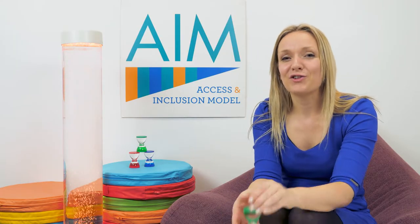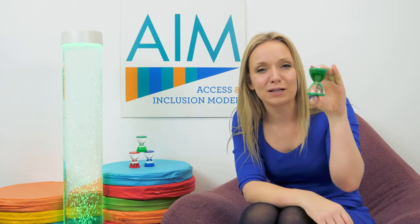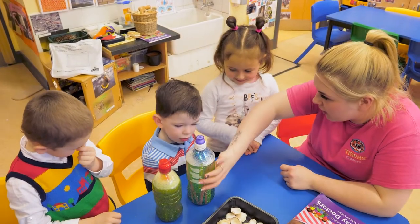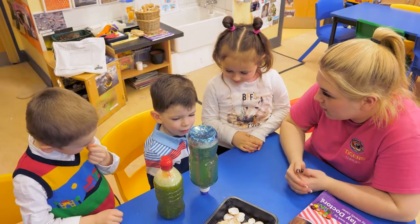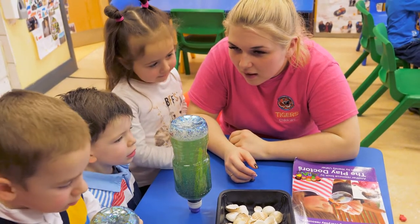Why not create a coloured treasure hunt where the children have to go round the room and find two green objects before all the bubbles disappear. Another great idea is to create your very own sensory bottles where you're adding water and oil and glitter, and the children will have fun exploring them.